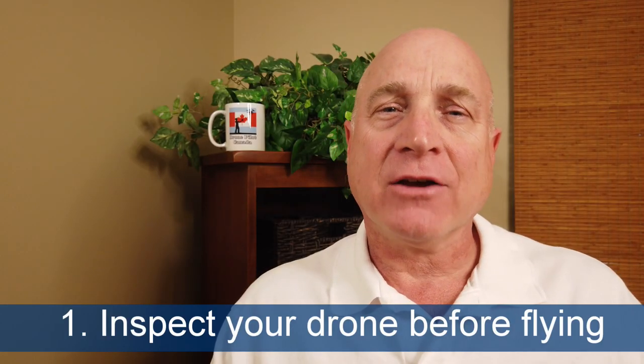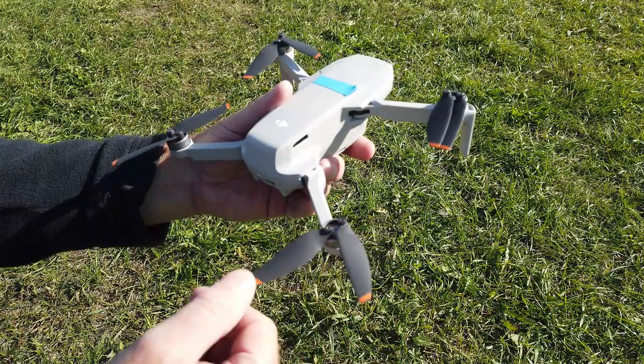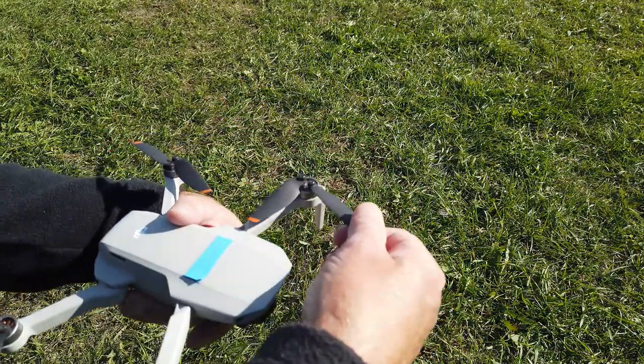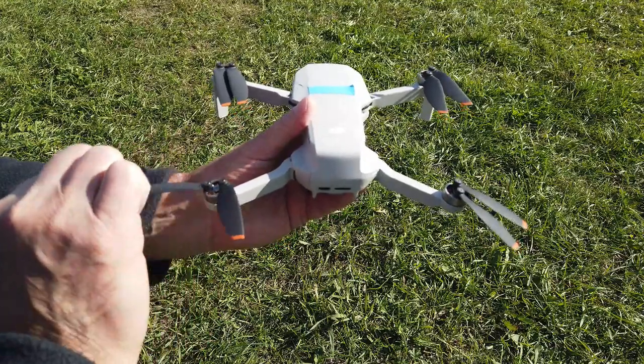Number one: check over every inch of your drone before flying, especially the important bits — propellers and batteries. Run your fingers over every prop surface. If you find a nick or a crack, change the propeller immediately. These are the things that keep your drone in the air, so they better be perfect.